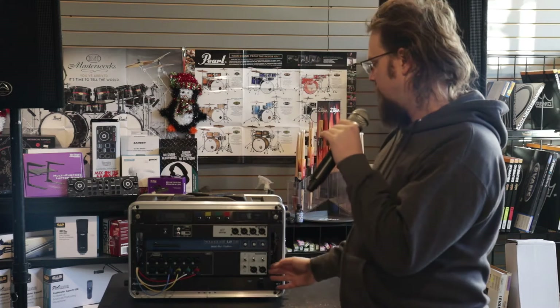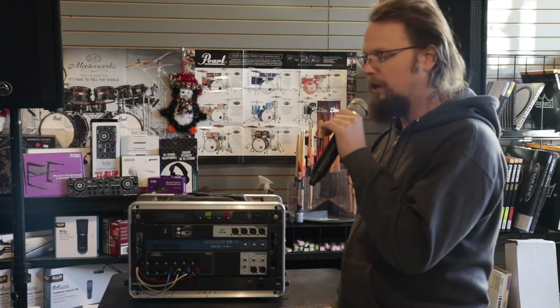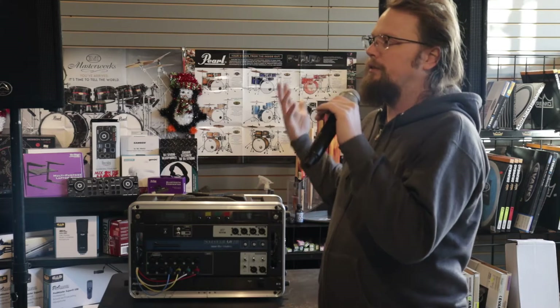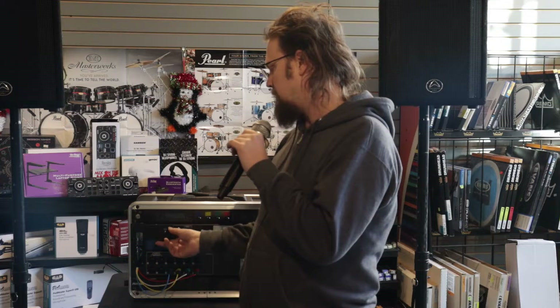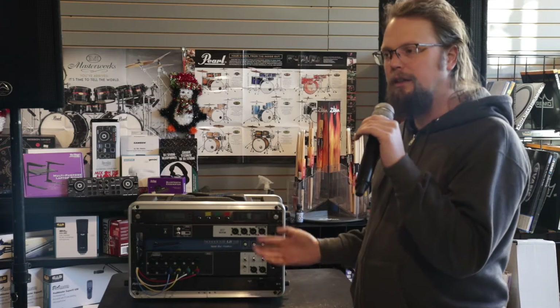If you watched my previous video, you'll know that I love the UI16 from Soundcraft. Now, I am a Soundcraft dealer, so take everything I say here with a grain of salt, because I may be giving them more benefit of the doubt than I should. But in my opinion, the Wi-Fi on this might actually be fine, at least in my experience. Your mileage may vary.